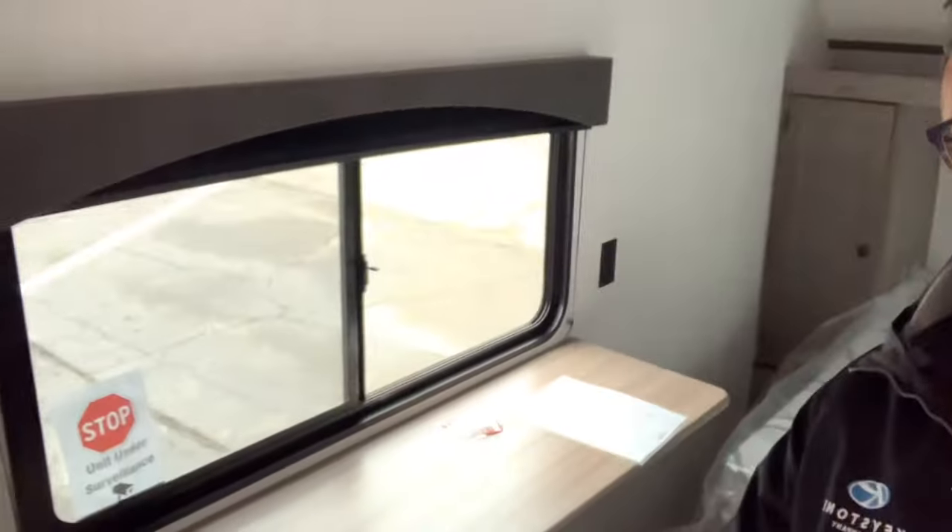This is a pretty nice camper for a smaller lightweight travel trailer. Any questions or want to buy it? Call me at 616-965-9623. Let me know what you think in the comments below — did you want a microwave, do you like the flip-up table? Thanks for watching, have a great day!